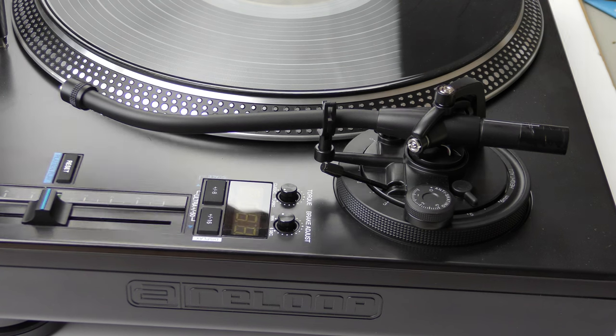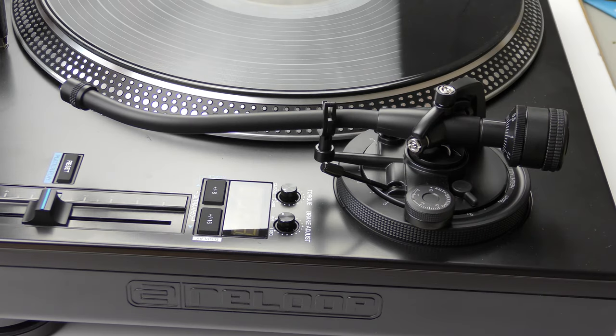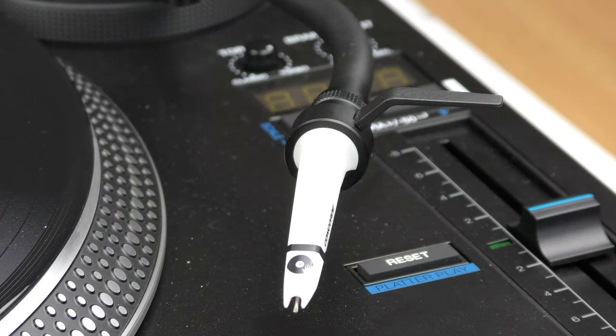I'm going to show you how to set up a cartridge and correctly balance the tone arm. First we put on the counterweight and then we put on our cartridge and stylus.